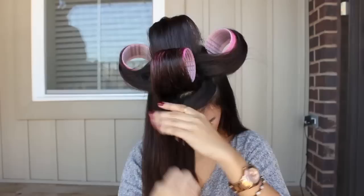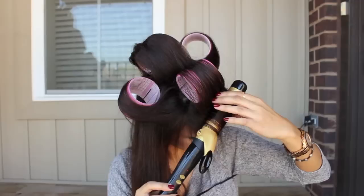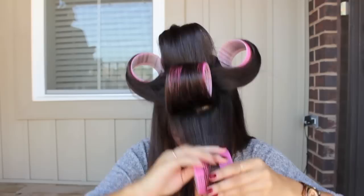The reason I'm curling towards the back of my head is so that the curls are going away from the face. If you like your curls to go towards the face, you're going to want to curl towards your forehead, but if you want them away from the face, always remember to do it towards the back of your head.